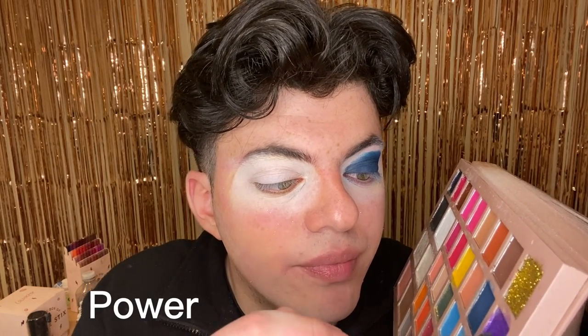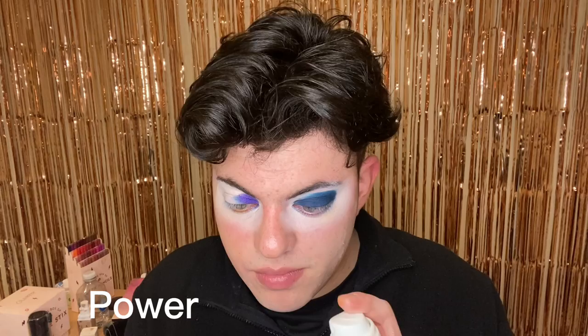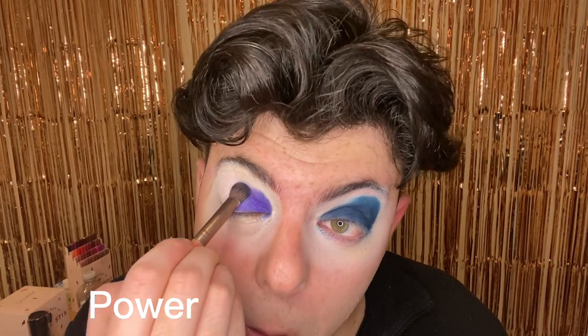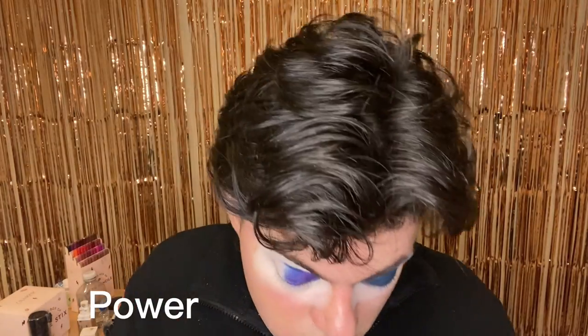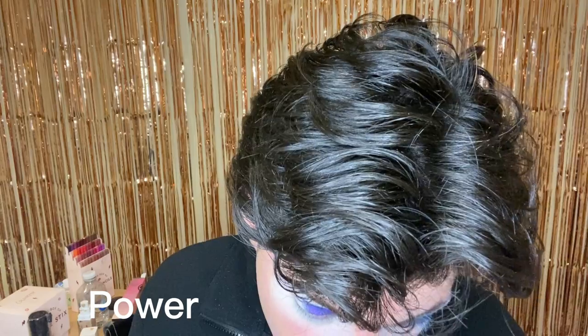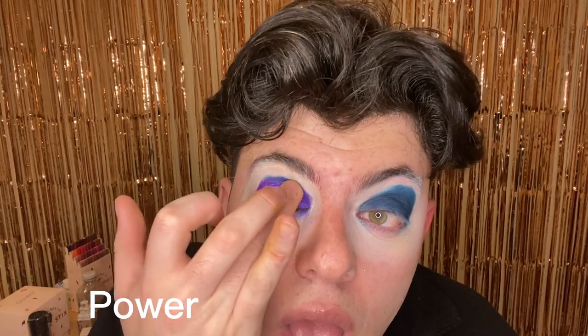And then we have Power, which is the glitter. So of course I'm doing the dry brush, wet brush, and then body part. I end up covering what I did with the body part application because it ends up looking the best. But I had already done it for the other ones — I wanted to show what it looks like differently. Look how much more color payoff that was.